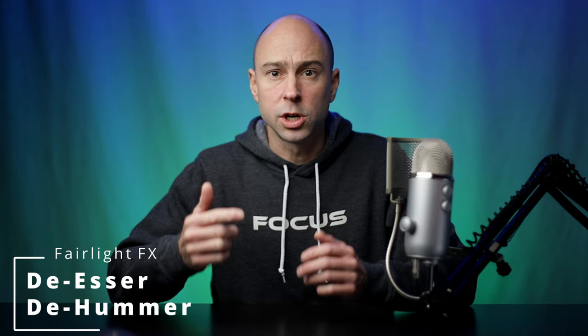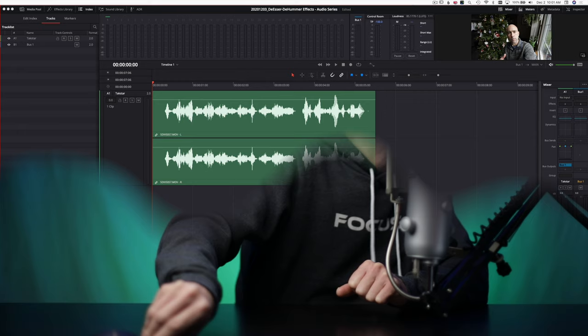Let's get the D-Hummer out of the way first — there's not too much we need to do with that. The D-Hummer is going to help eliminate any noise or hum that's more of an electrical kind of noise that comes from your microphone or the way your recording is set up. For me I never need this, but it's good to know it's there in case you've got some weird electrical hum in one of your audio tracks. You can use this plugin to help get rid of that hum.